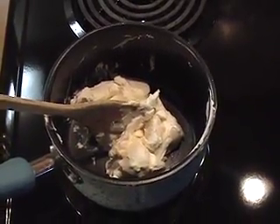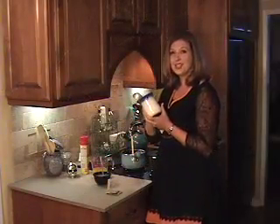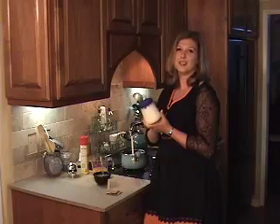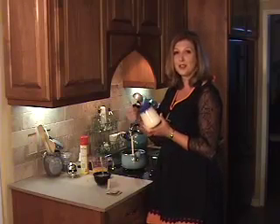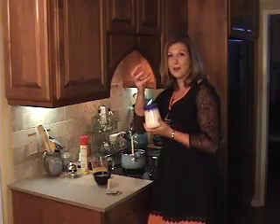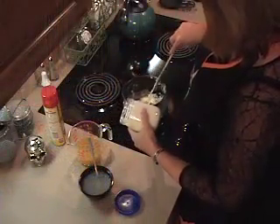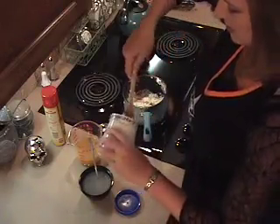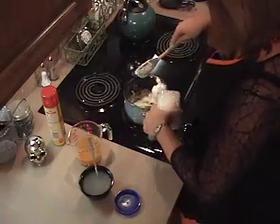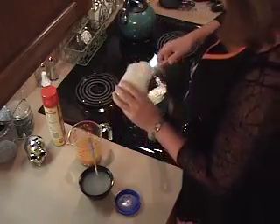Next we'll be adding the marshmallow cream, which is easier to use than marshmallows because it's already liquefied and not in solid shape, so it's easier to incorporate into the cream cheese. You can still use mini marshmallows, but they will take longer to dissolve from their solid shape into the goop you need. We're going to use all of the marshmallow cream, so I'll just clean the jar and take all the sticky stuff and put it in with the cream cheese so it can all melt together.